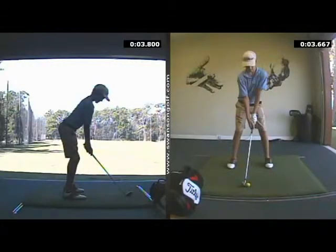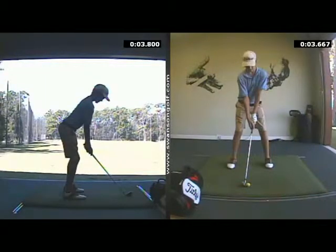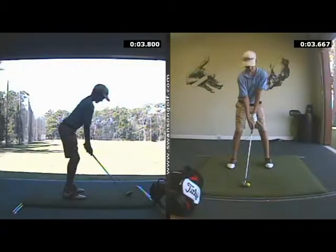Can I see the full speed of it? What it looks like in real time? Carson, we're looking at your swing — first swing of the day on video.